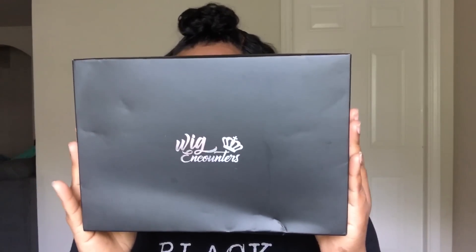This unit comes from the company Wig Encounters and they sent this unit over — I am highly, highly impressed. This is what the box looks like, that is what your hair comes in. It comes in a bag and they also give you a stocking cap. They are Indian Remy curl units and it is 16 inches.